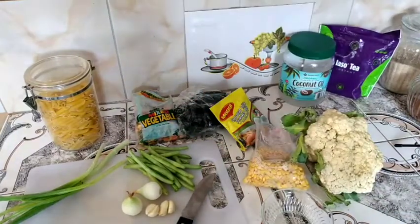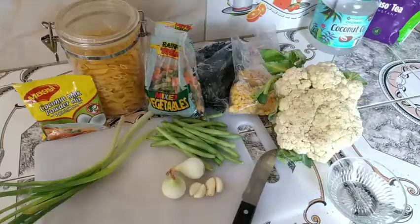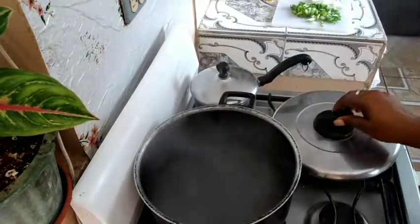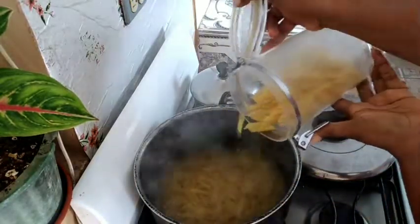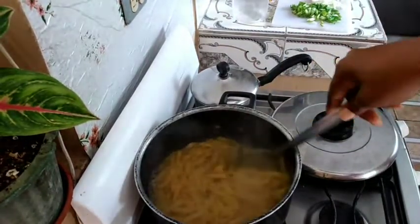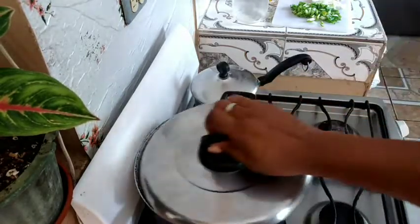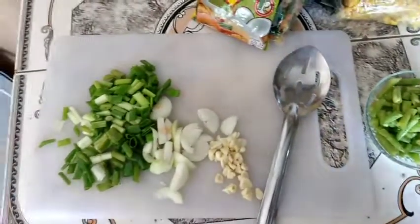My callaloo is frozen so I'll be using that to make my veggie pasta tonight. I have a boiling pot of water and I'll add my pasta and leave it to cook. Cut up your string beans and your seasonings.